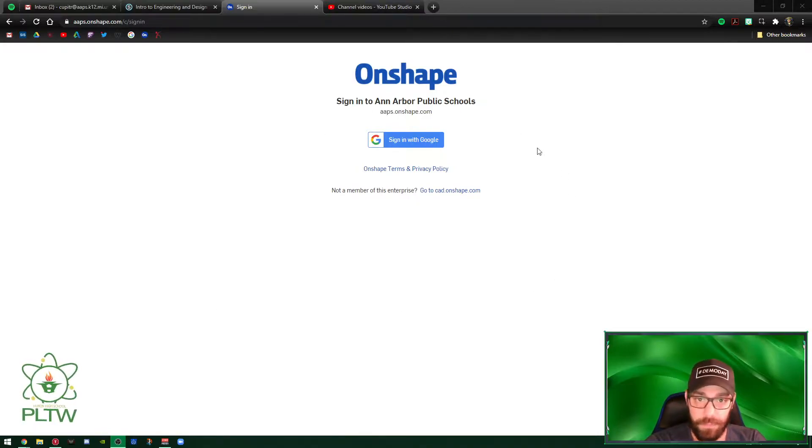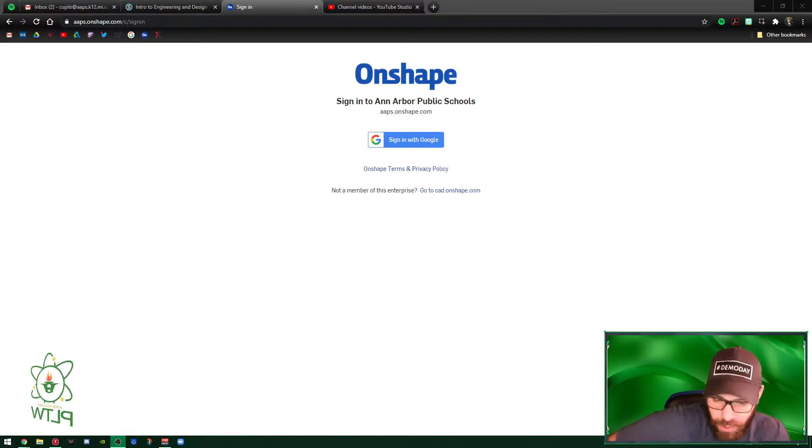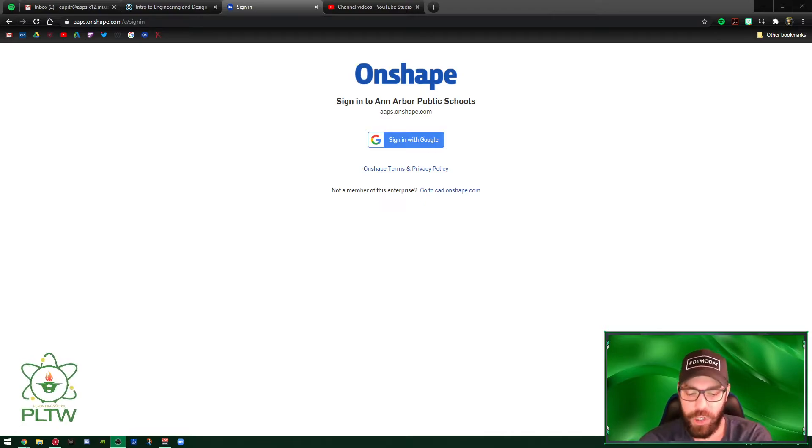Good morning everybody. Today we're going to learn about a threaded mount and how to make one. You'll learn a little bit about threads, something called a helix, shelling, a web, a chamfer, and how to create custom holes with specific notes within OnShape.